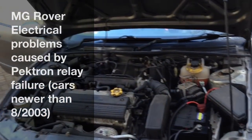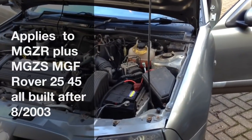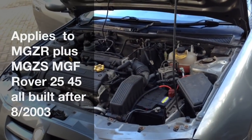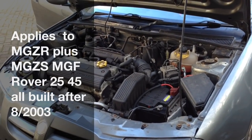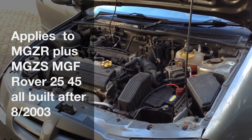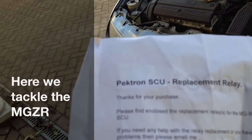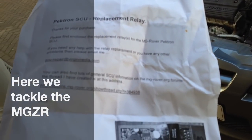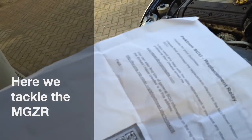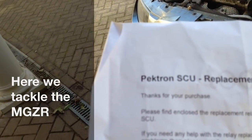This car we bought had problems with the central locking on both doors. Some garage had attempted to fix it without really knowing what the cause was. The cause is a simple issue caused by a batch of unreliable relays called Pektron relays that are in the body control or system control unit. You can buy replacement relays on eBay - search for the word Pektron.